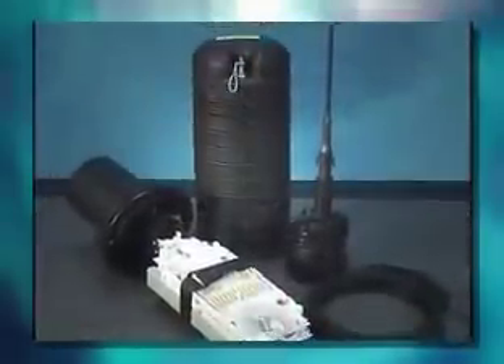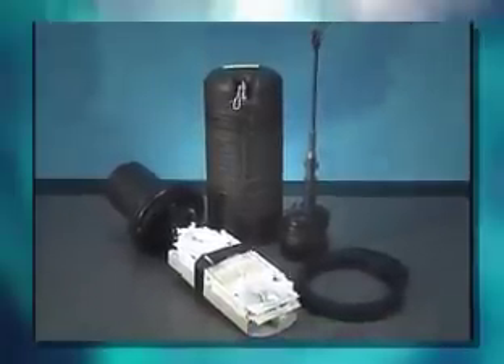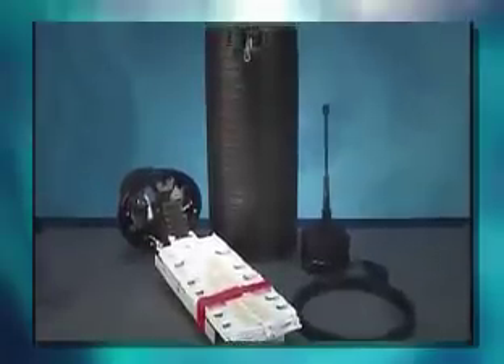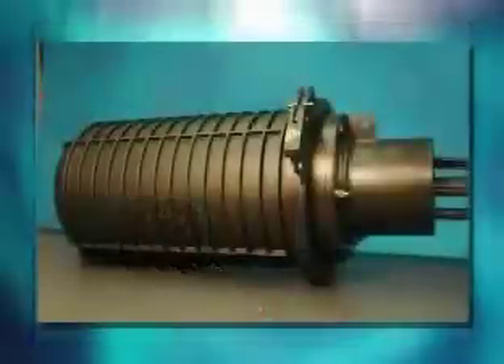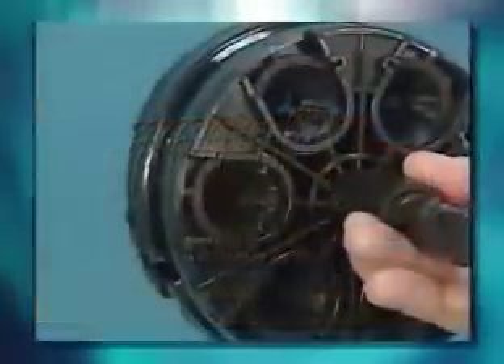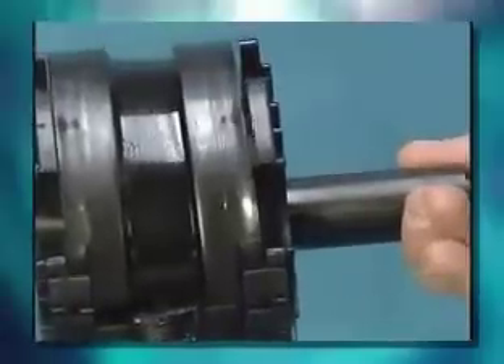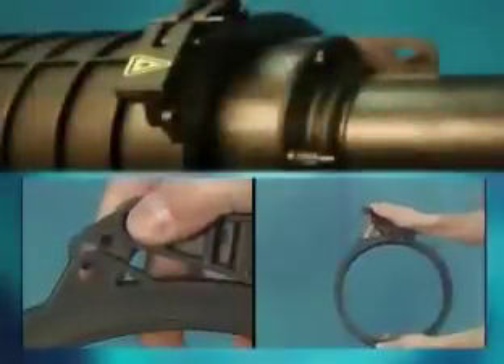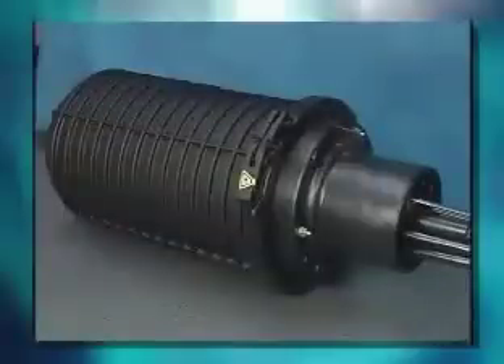FOSS 450 closure sizes range from the smallest, the 450A closure, to the largest, the 450D closure. For the purpose of this training video, we will use the newest closure, the FOSS 450C. FOSS 450 closures use a unique one-piece gel seal to seal cables entering the closure. For the dome-to-base seal, a mechanical clamp and O-ring are used.